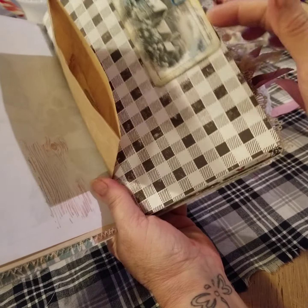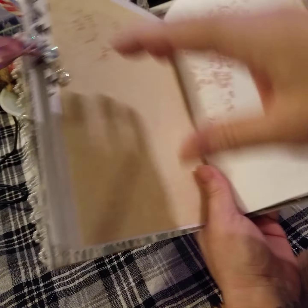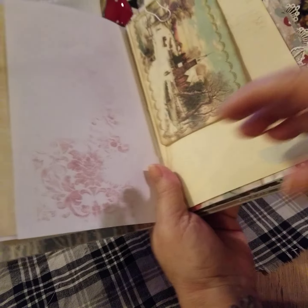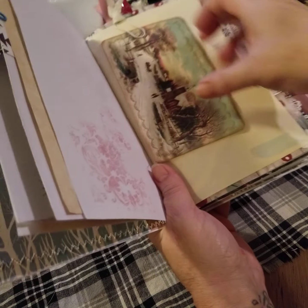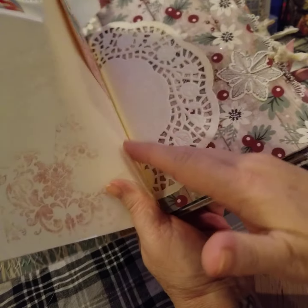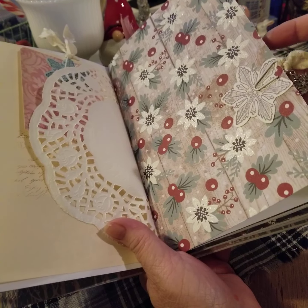And this is the top of it — I forgot to show you that. This is one of the beaded charms right here. Shiny. Some more stenciling. This is one of the journal cards that I stitched with a scallop stitch — thought it was very winter wonderland-y looking. Some ephemera to be used, some more over here. Another snowflake charm.